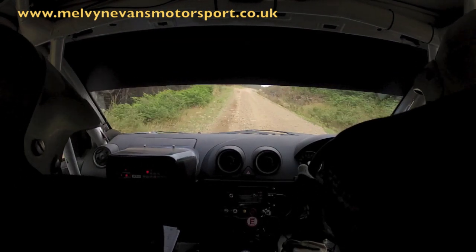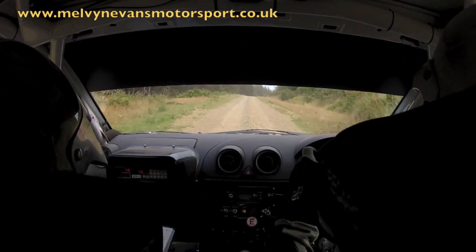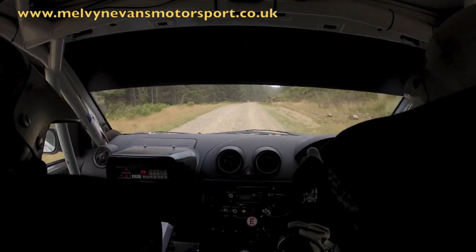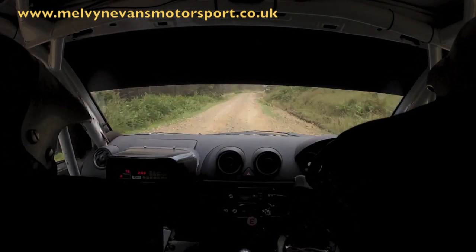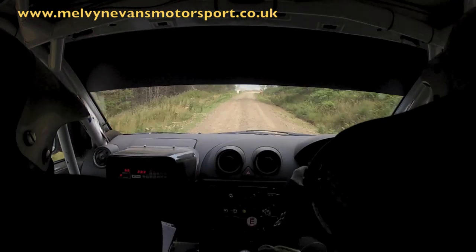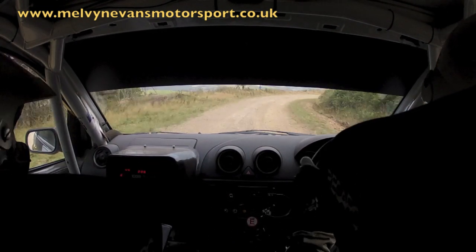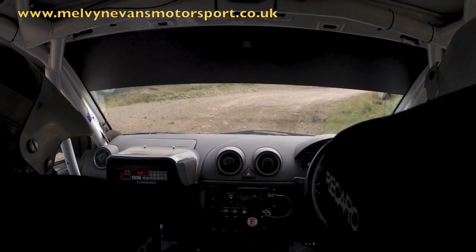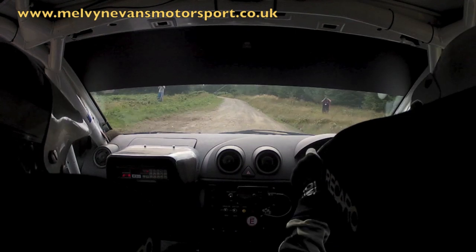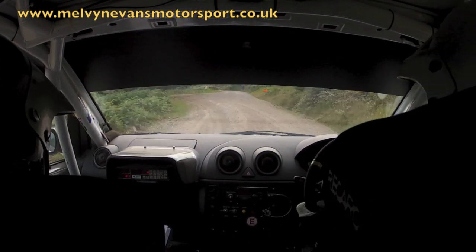Flat crest 40. Flat crest. Into flat 1 right long. Okay. 80. Slowing. 1 right 80. Care. 5 right. Tightens to turn. Hairpin right. 80 up. Turn 6 left. Late. 40.